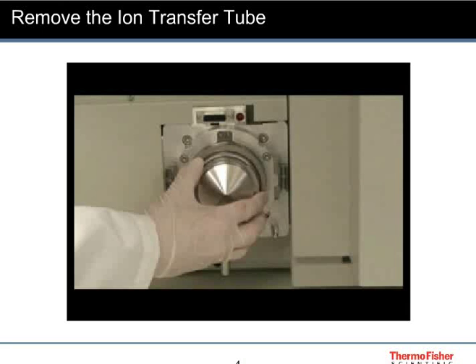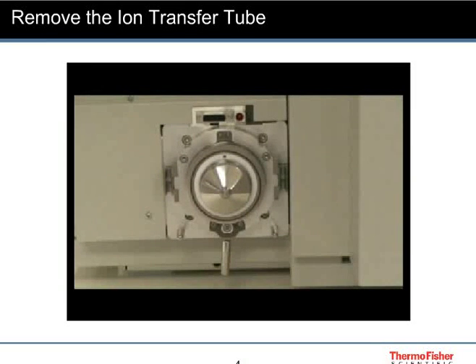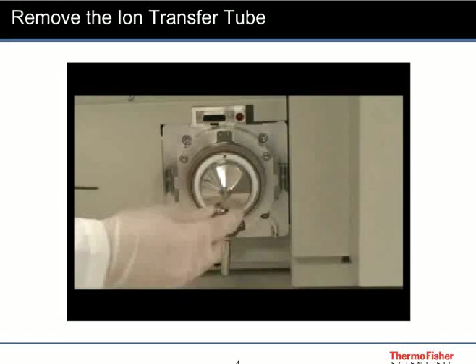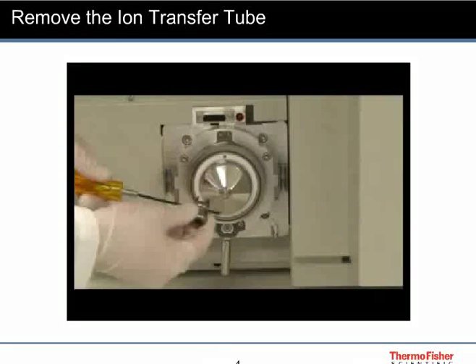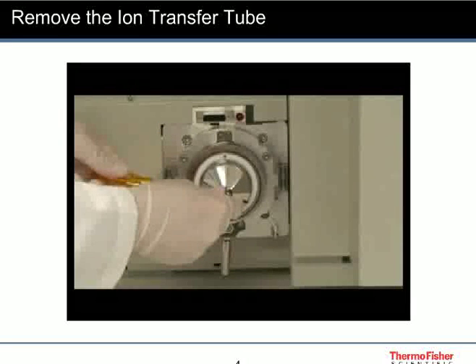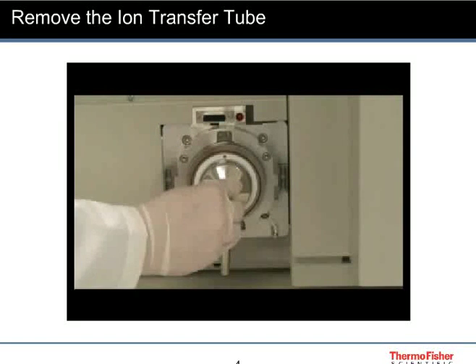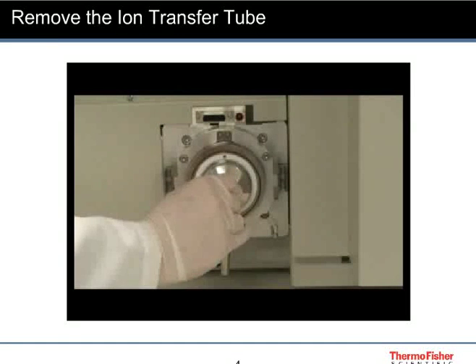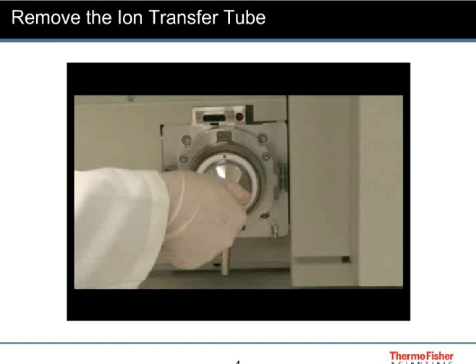Remove the spray shield after your source is cool. Use the tool in the accessory kit to remove the ion transfer tube. If the ion transfer tube is not loose, use an allen driver or a screwdriver to loosen it. Then manually unscrew and carefully remove the ion transfer tube.